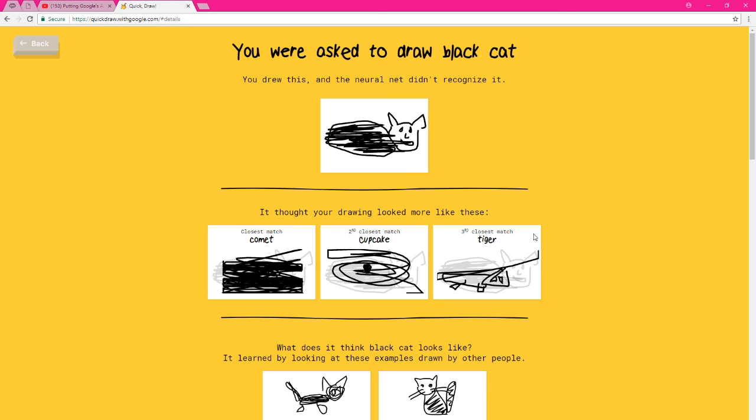Alright, well that's gonna do it for the video today. If you liked it or you wanna play, it's called Quick Draw — type that shit into Google and have fun. Find out how illiterate the fucking computer is. Yeah, with that — with no other explanation or hesitation — peace.